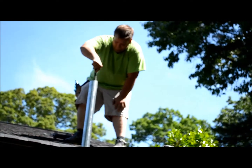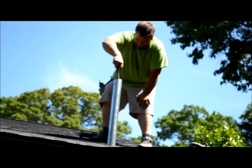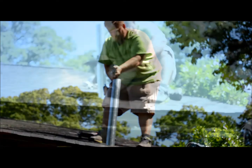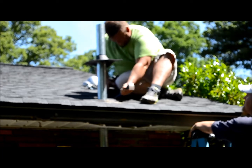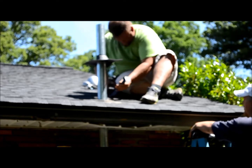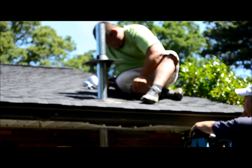Any time you cut metal conduit or PVC conduit, always ream out the pipe so you don't skin your feeder wires. Now Randy is peeling back the existing shingles so he can insert his rubber boot. This keeps any water from coming down the mast pipe and going into the existing roof.